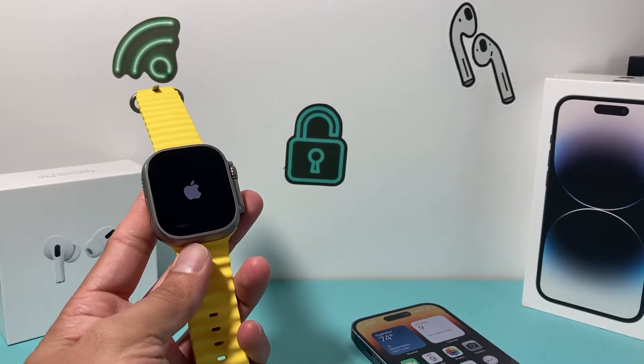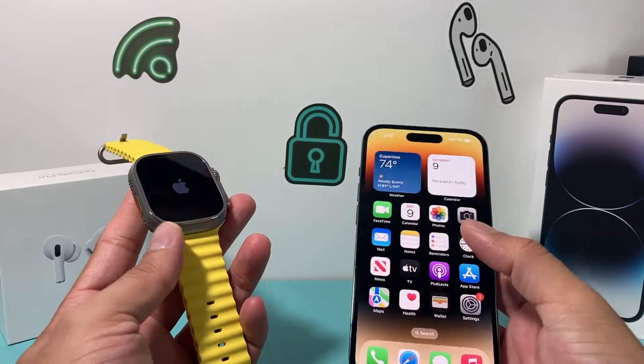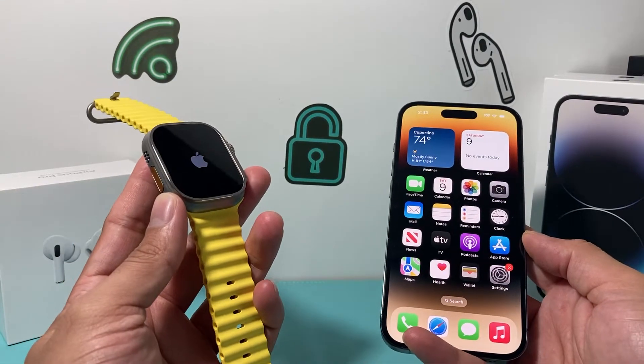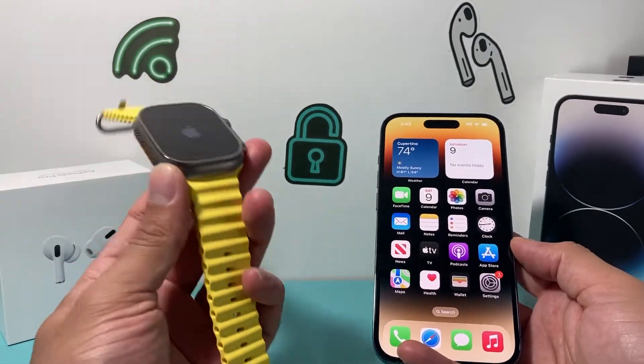Hey guys, Tech Mitchell with a video for you guys. In today's video, I'm going to show you how to fix your Apple Watch if you have a flashing or blinking Apple logo on your Apple Watch while you're trying to charge.